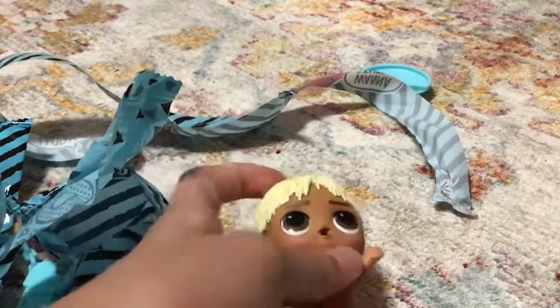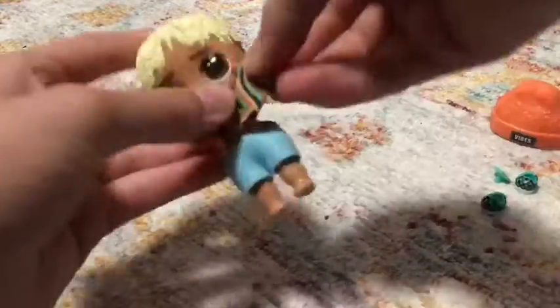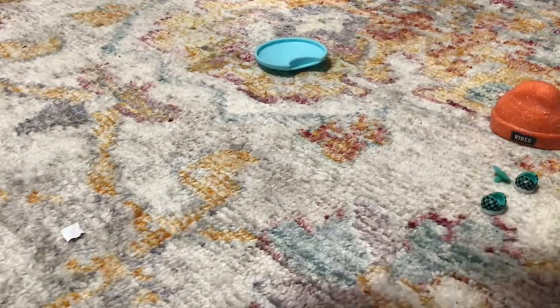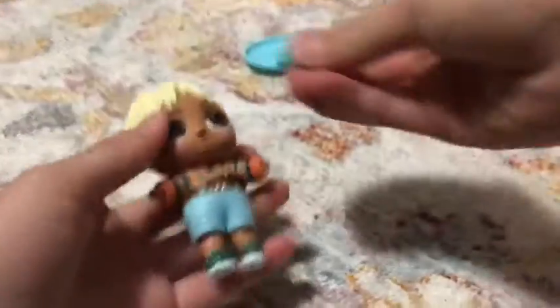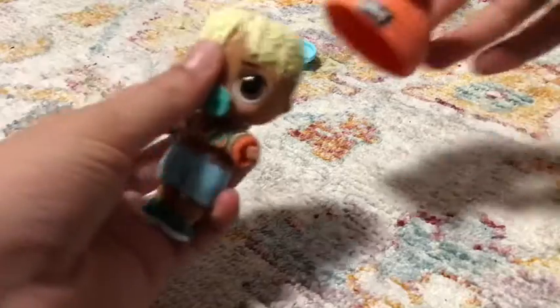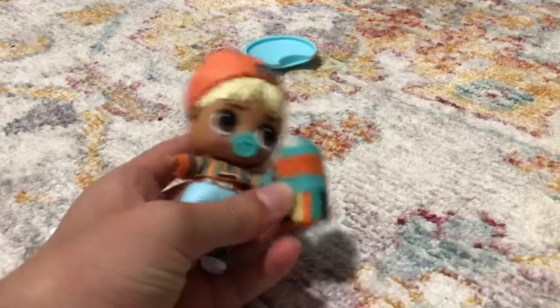Are you guys ready to see him? Oh, we got Sunny! Look at him. Let me get him all dressed, and at the end of the video I'll call it Trishy. There we go — there's Sunny, there's his water bottle.